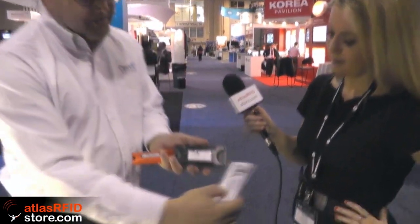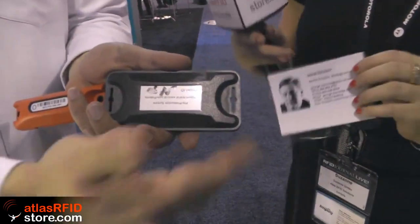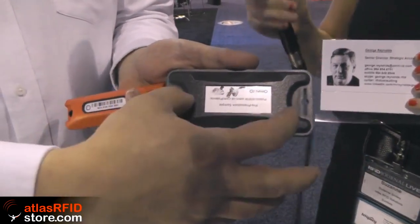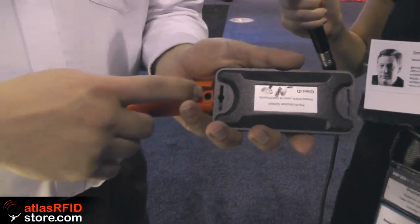There's a passive tag that gives you close range, out to about 10 meters depending on the size of tag you have. Then the battery-assisted passive gets you in that 35 to 50 meter range. And then the active tag gets you up to 100 meters. So depending on what asset you're tagging and what your environment is, you get to choose. Omni-ID allows you to choose within the same family, with one source of responsibility, the right tag for your application.